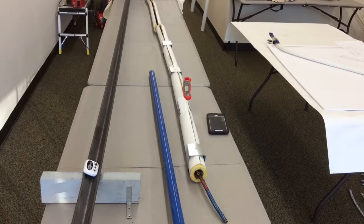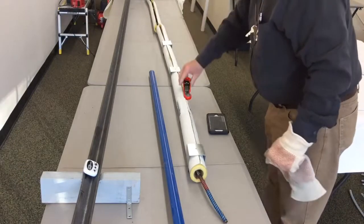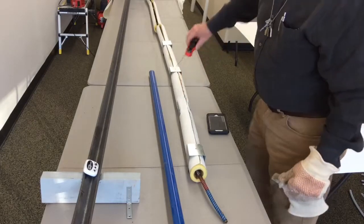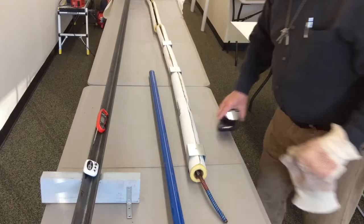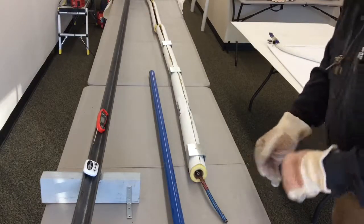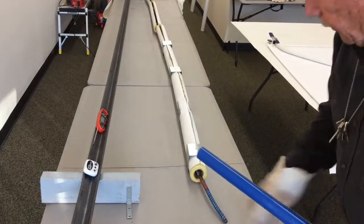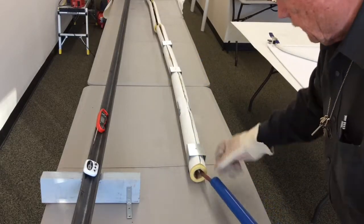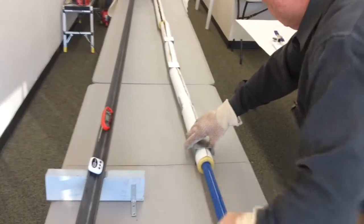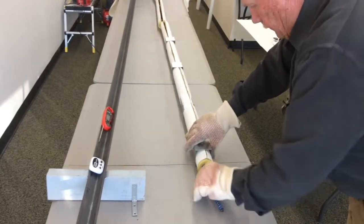I've set up the 10A PVC Bendit. It's heated up to about 400 degrees right now. So what we're going to do is put the furniture grade PVC pipe over the PVC Bendit, slide it into the bend station and let it heat up for about six minutes.